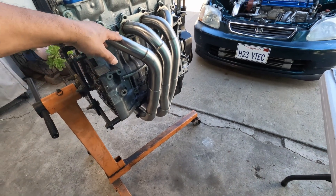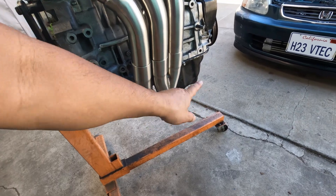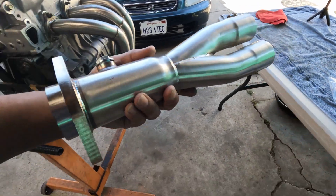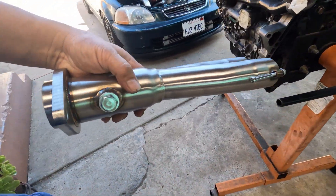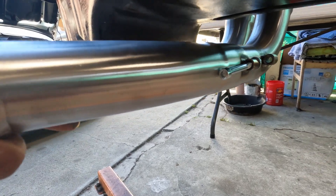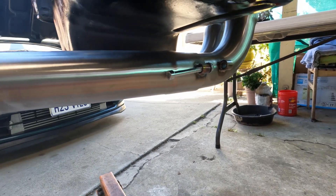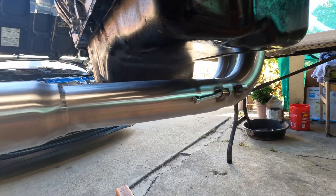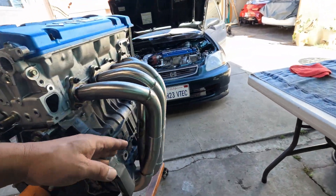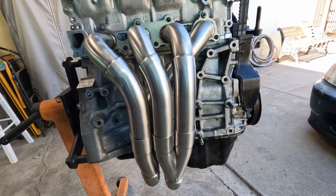This header comes in four pieces: the top part, the midsection which is the second piece, this is the third, and this is the fourth one that goes at the bottom. Let me show you how it slips together — just like that, with no hesitation whatsoever. As far as the construction of the slip joint, no problem, everything looks good, it fits right on.